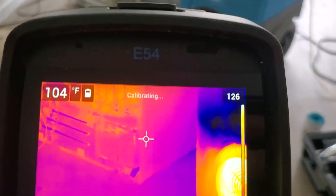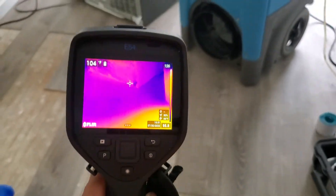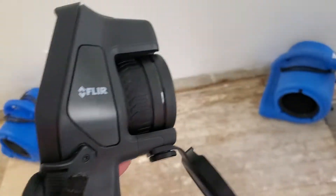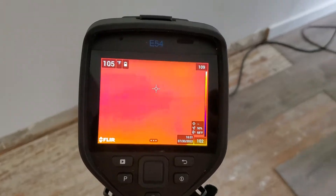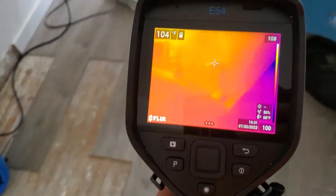This is just a quick video on the FLIR E54. This thing is freaking amazing — it's actually super advanced. Not really familiar with it yet, but the resolution on it is really, really amazing.